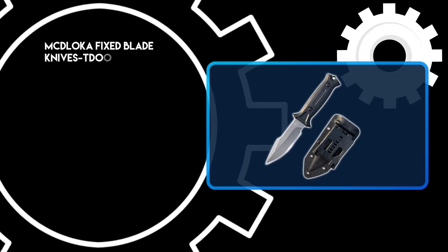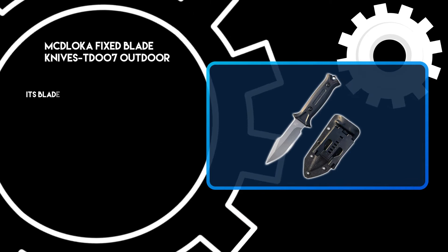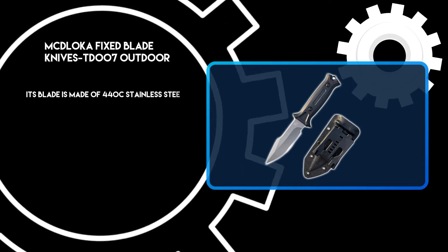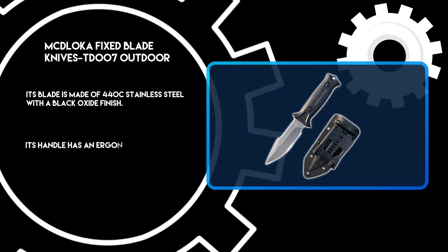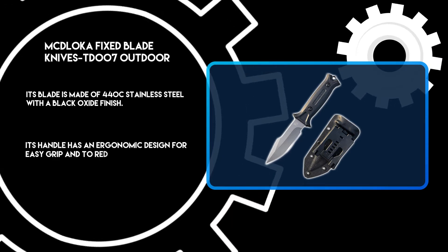At number 2: the Medloca Fixed Blade Knives Outdoor. Its blade is made of 440C stainless steel with a black oxide finish. Its handle has an ergonomic design for easy grip and to reduce fatigue.